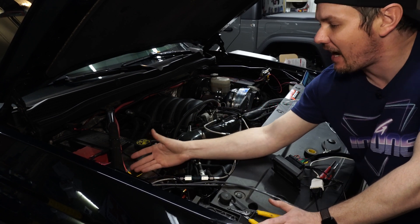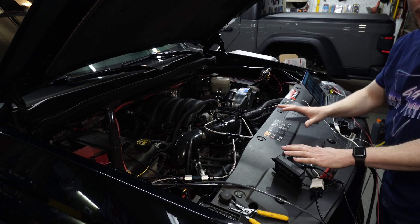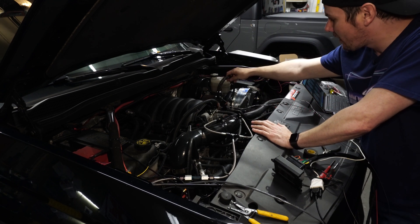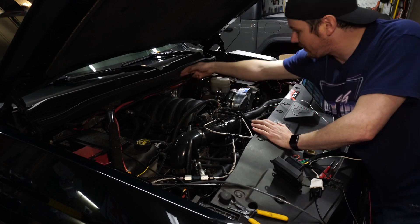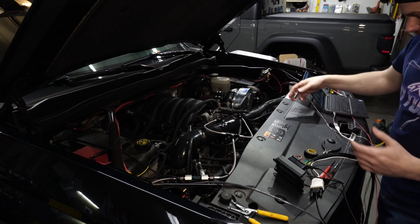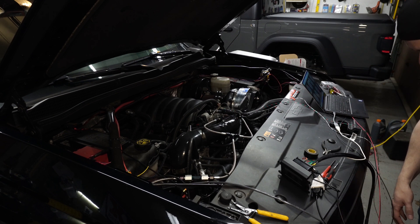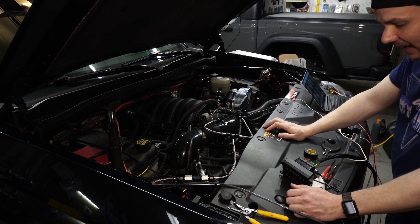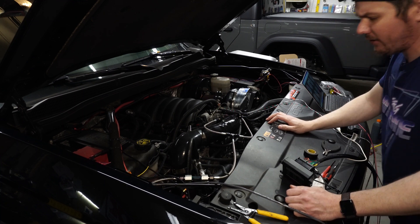I've got everything temporarily in right now. Whenever I get the manifold on, I will build out my final loom and mount my micro squirt. I've got my extension harness for the MAP sensor because it will have to be relocated to the back. The remaining leads dangling off are the two injector leads — one for bank one, one for bank two — and then the idle out, which we can use to control our boost solenoid.